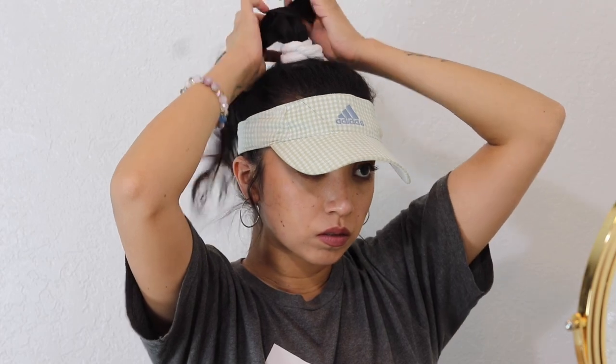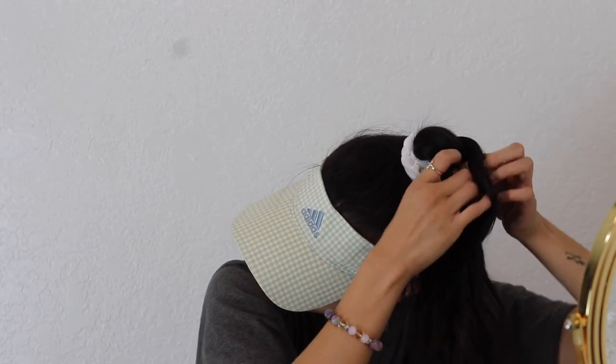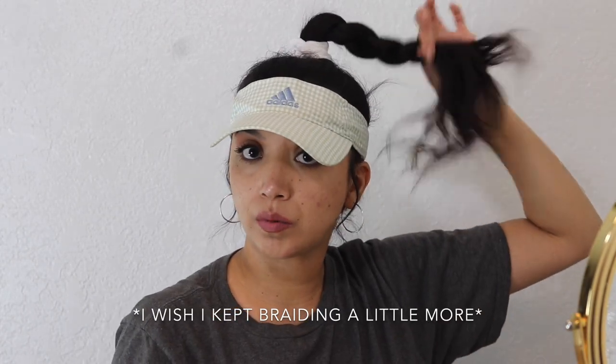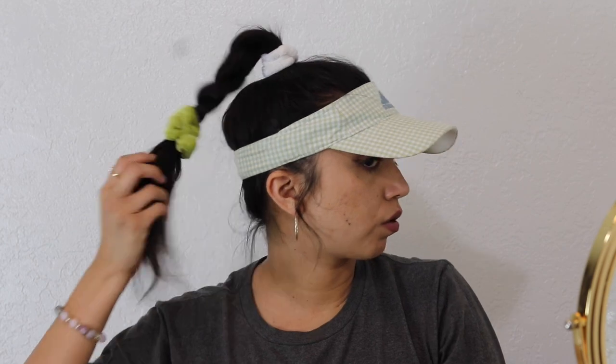This is another one of my favorites — just do a little braid. I'll leave a little bit of hair out. Pull on the braid to make it messy. If you want, re-curl the ends to make them a little more defined, because mine look a little ratty right now.